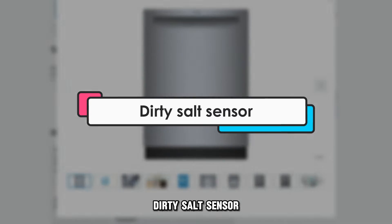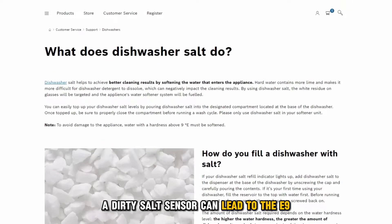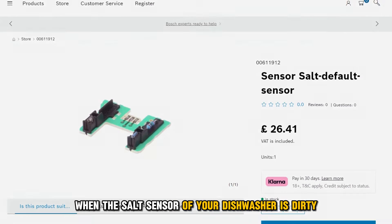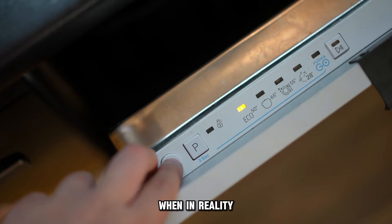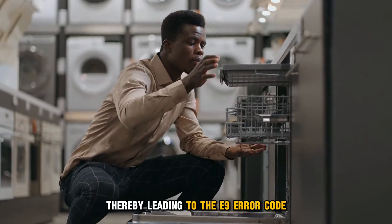Dirty Salt Sensor: A dirty salt sensor can lead to the E9 Error Code in Bosch dishwashers. When the salt sensor of your dishwasher is dirty, it may mislead your dishwasher into assuming that it has sufficient salt, when in reality it hasn't been topped up adequately, thereby leading to the E9 Error Code.